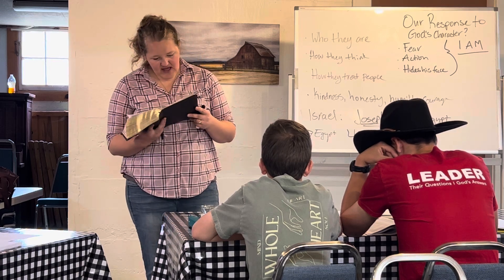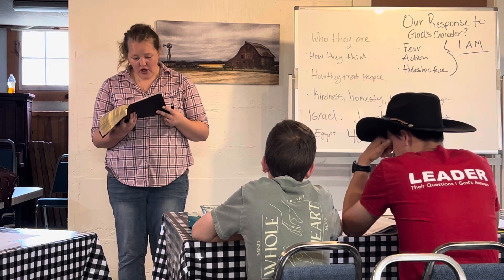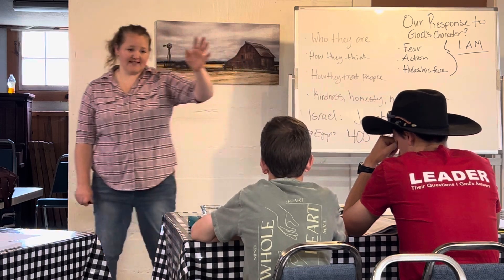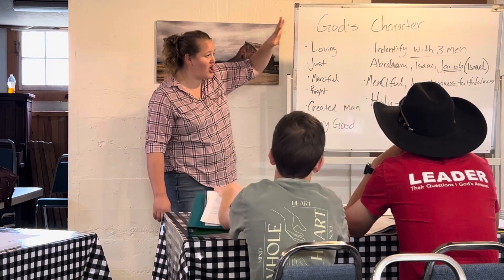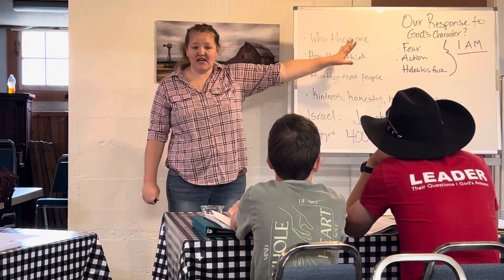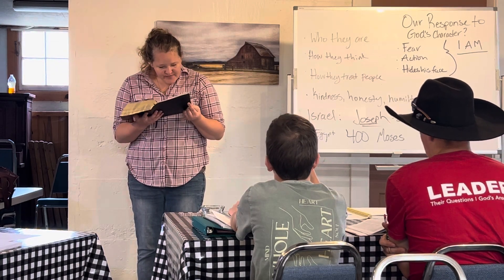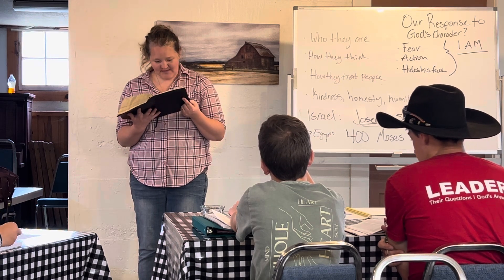God says: 'I will do this thing for which you have spoken, for you have found favor in my sight and I have known you by name.' Then Moses says: 'I pray you, show me your glory.' And God said: 'I myself will make all my goodness pass before you.' All of class has been leading up to this verse — we have God's character, we have kindness, loving, just, merciful, all of these things. We have the fact that God identified with Abraham, Isaac, and Jacob. He's identified himself as 'I am.' Now Moses says: show me your glory. What a bold statement.